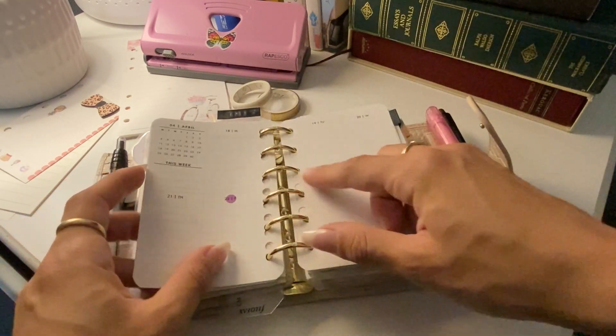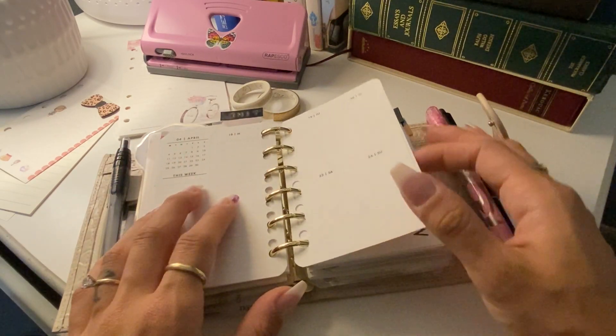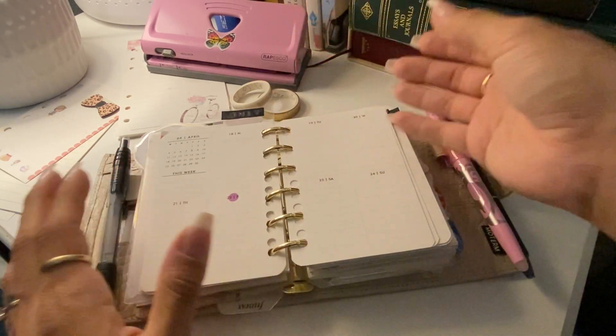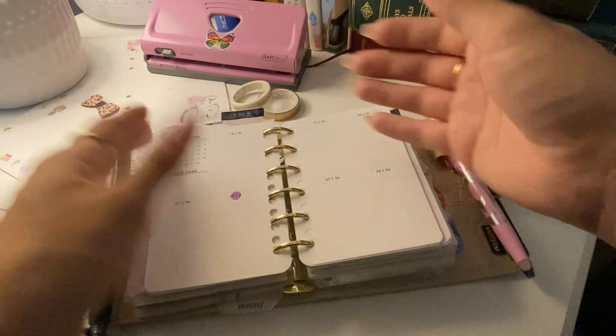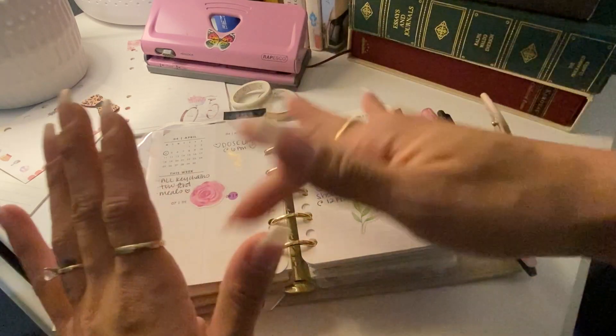I messed up some of the hole punching — I was going so quickly that I didn't realize I still had my punch set to the personal setting and just punched them wrong. Here's just a little bookmark that I made to keep my place.